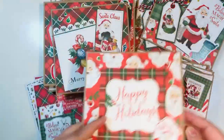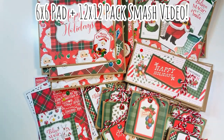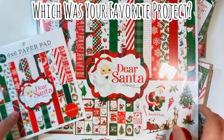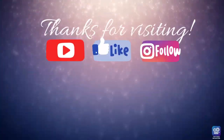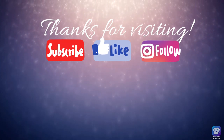I'm done with it, and I just wanted to do some more items for Christmas in July. So I smashed up that 6x6 pad and the 12x12 paper pack — I used the Dear Santa by Cartabella, a collection from 2020. Which was your favorite project? Let me know in the comments down below. Thanks for visiting everyone — hope you subscribe, like this video, and follow me on Instagram. Here are videos I think you might enjoy, and happy crafting!